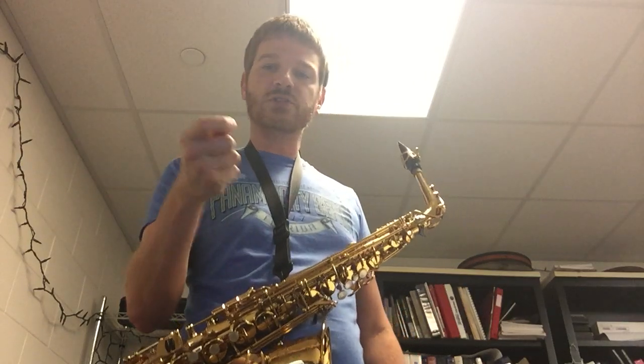I didn't do a great crescendo there in the last half, but the articulation was correct, and that's what I said — make sure you're really focusing on doing that well.